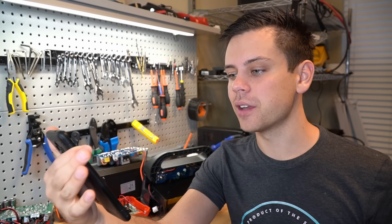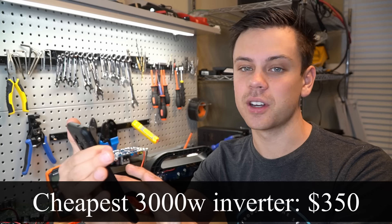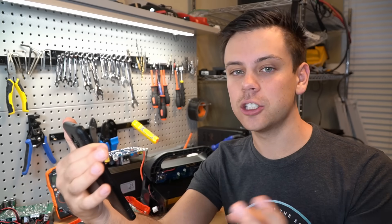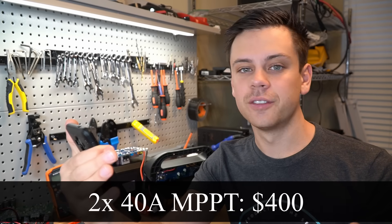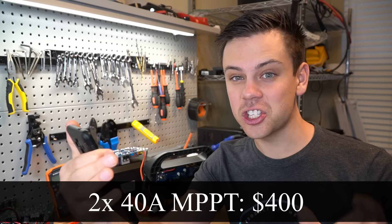First, let's make an imaginary system with the same power capabilities as the Titan solar generator. We need a pure sine wave inverter — let's get the cheapest Chinese one on Amazon, that's $350. Next we need two 40-amp MPPTs capable of 1,000 watts for a nominal battery voltage of 24 volts — $400, and that's the cheap Tracer BN.